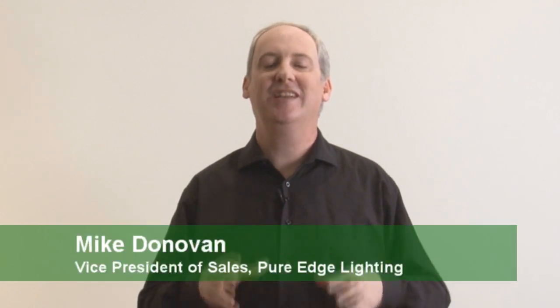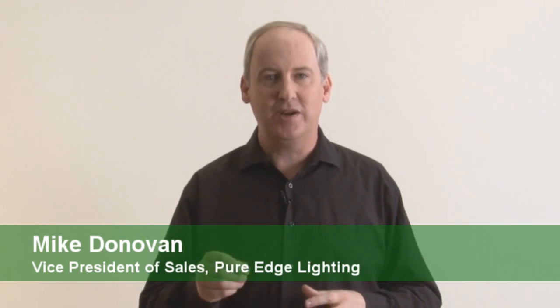Now I think I understand what Greg was talking about. Hey everyone, I'm Mike Donovan and this is Mike's Monthly Minute. This month we're going to talk about some lighting techniques, specifically wall washing versus wall grazing. And then we're going to get into some of the products that we have developed for those situations.